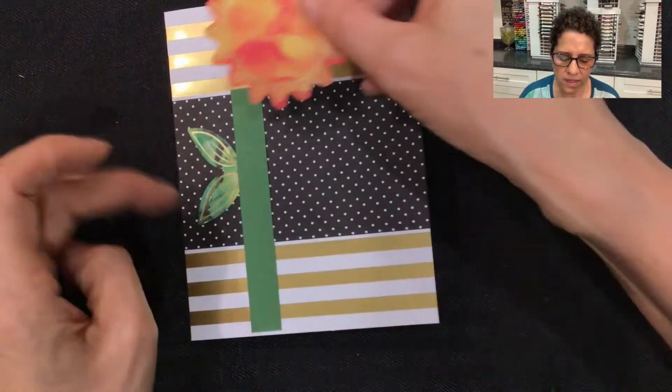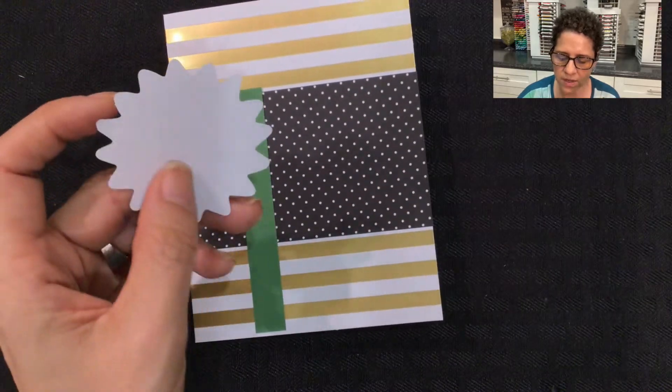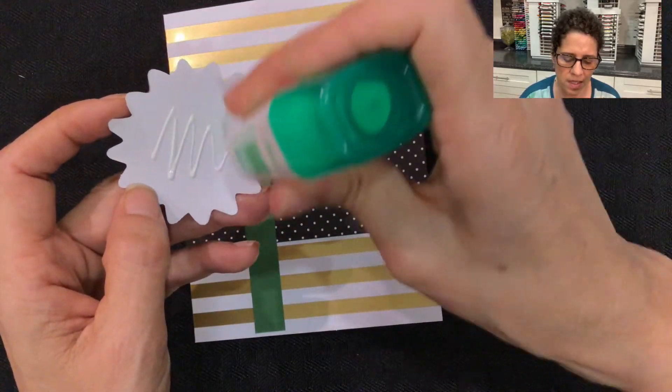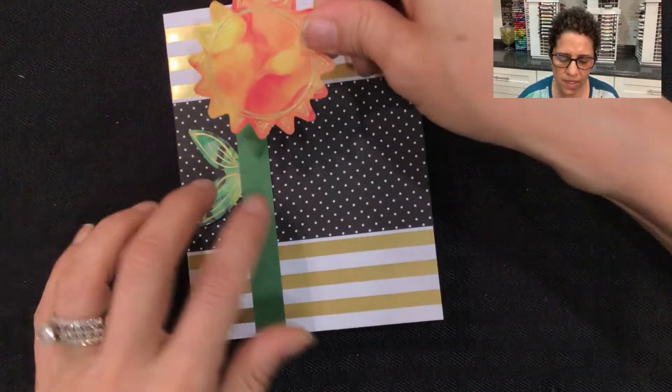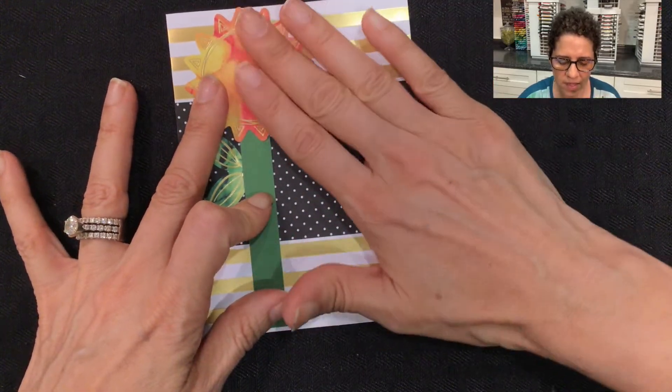Now we have the sun. The sun is actually going to make the bright flower here at the top. I'm going to take and add my adhesive to the back, and then we'll add our sunflower. So we have that on there.